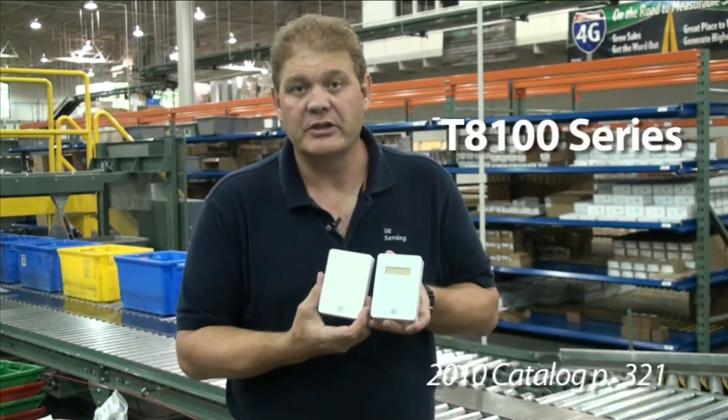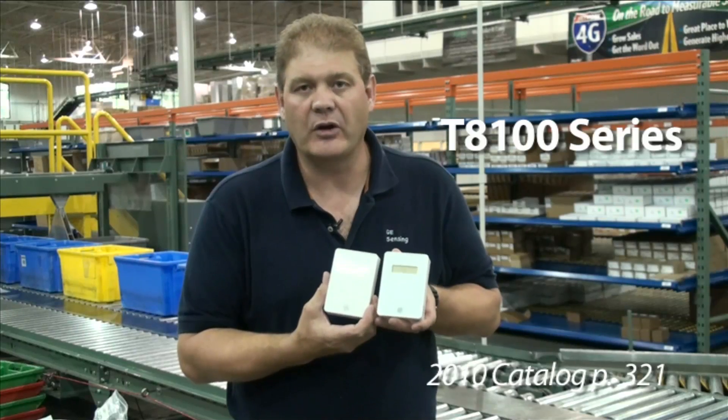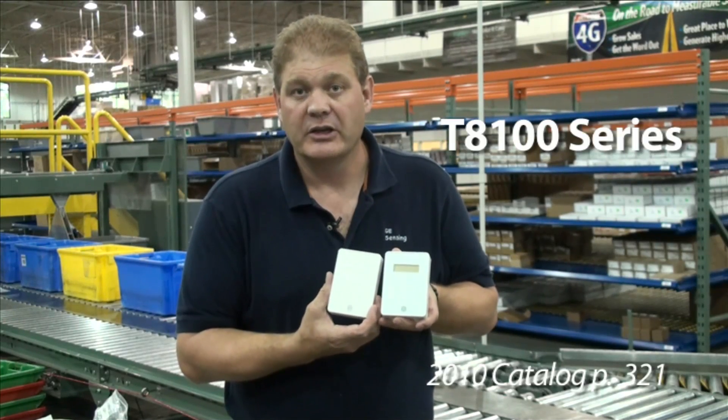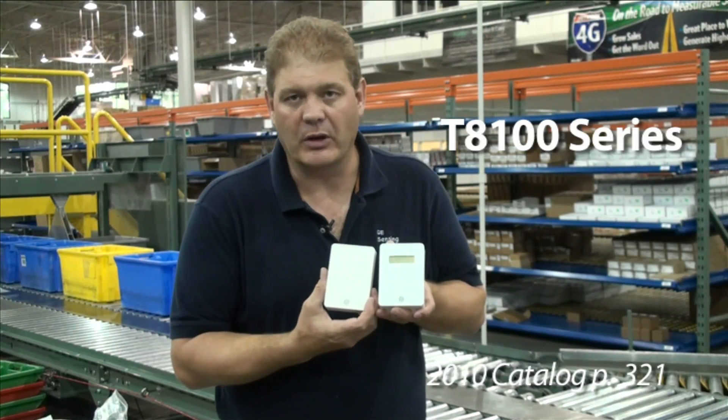Our T8100 series also has our patented ABC Logic, which gives you a lifetime warranty on calibration for CO2. These units also come with a 10K type 2 thermistor and an option to add humidity, so you have humidity, temperature, and CO2 all in one unit.